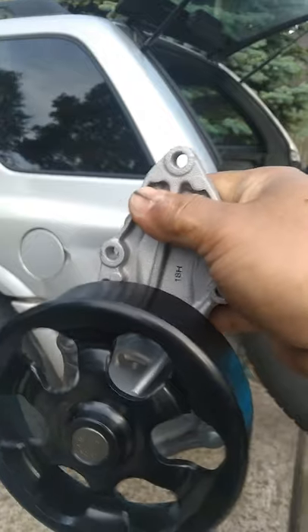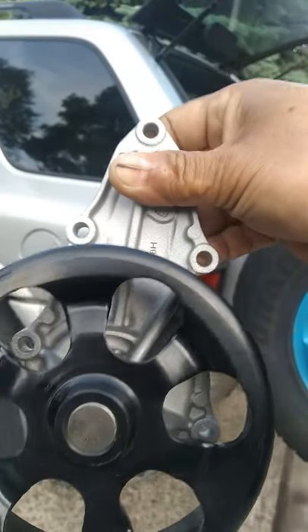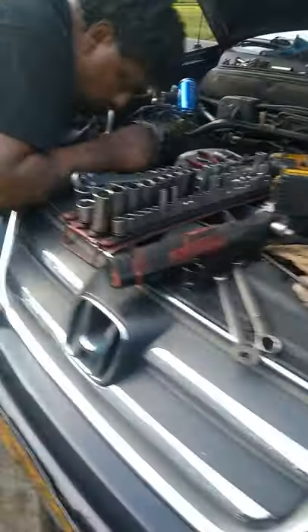Here is our new water pump, and this is the way it goes. You've got three bolts on top and three bolts on the bottom — six bolts total. I'm going to show you real quick with the light.